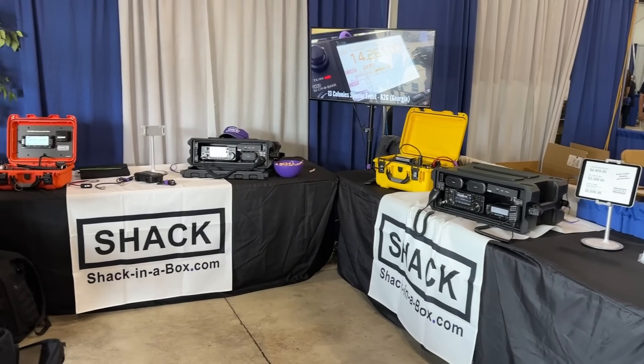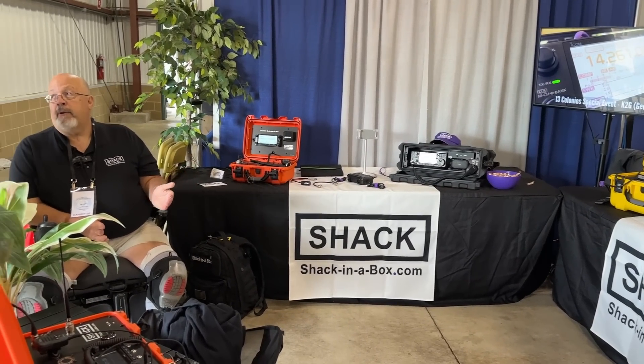We're here with James from Shack in a Box. He's going to tell us about their awesome ham radio go boxes. They've got almost their full line here. They do ICOM, Elecraft, and Yaesu stuff.